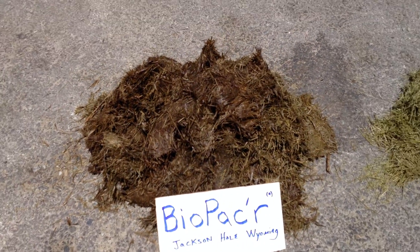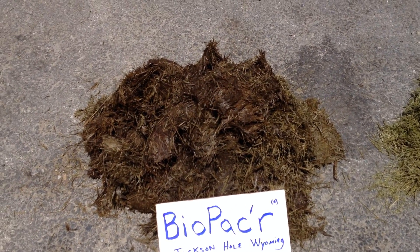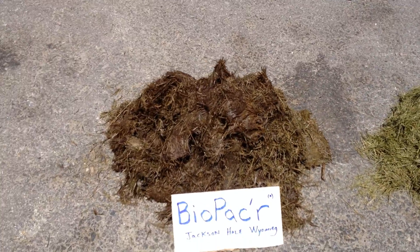Now it's not recommended this be fed to horses, but cattle, sheep, chickens, ducks — you name it.